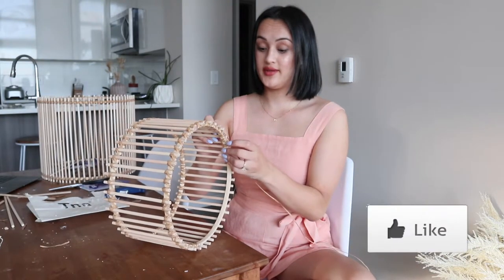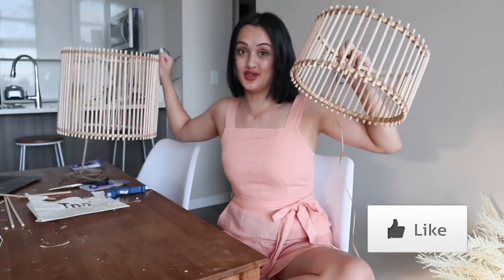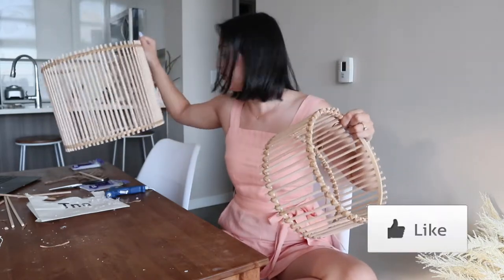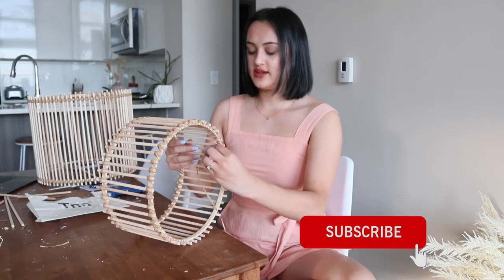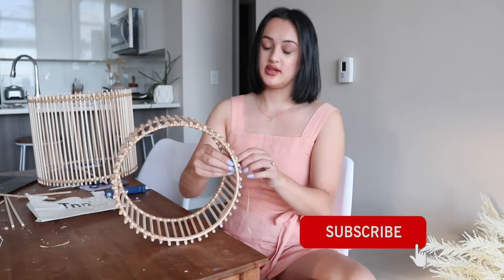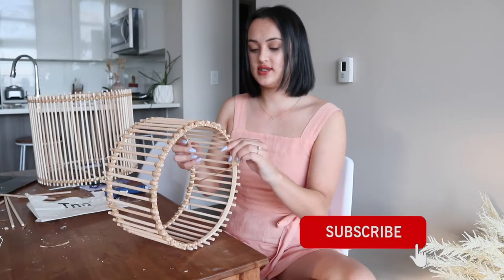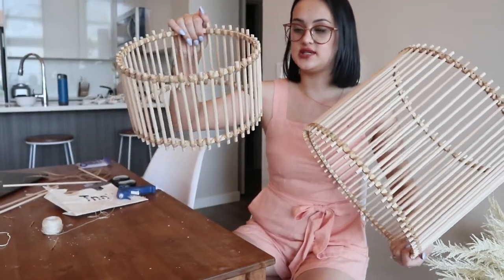If you want to hit that like button because this is a really cool DIY project and I've done a really good job, you should probably hit the like button. Also subscribe — I'm uploading a very requested video next week: Avery's birth story in celebration of her turning one. Definitely subscribe and click post notifications so you don't miss it.